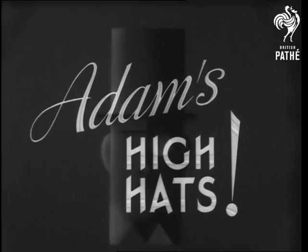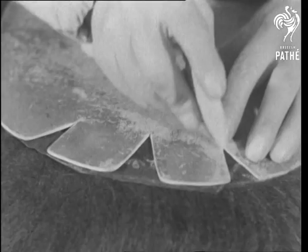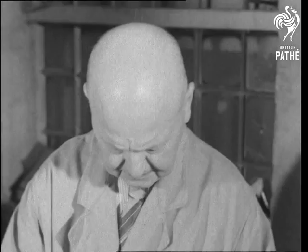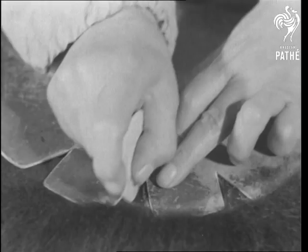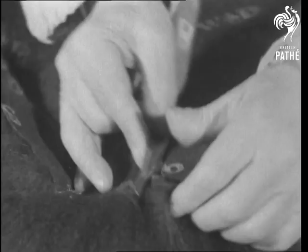Now perhaps it's high time we gave a thought to men's high hats, the sort you see when the guards are on parade. Cut out with military correctness from the skins of Canadian black bear, which give these haughtiest of hats their name, the sections are stitched by hand, for it's all hand work that goes to the making of a guardsman's bearskin.